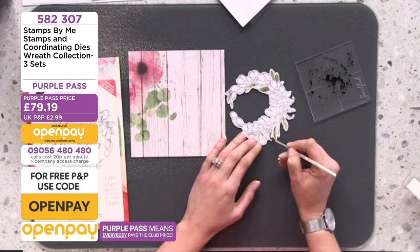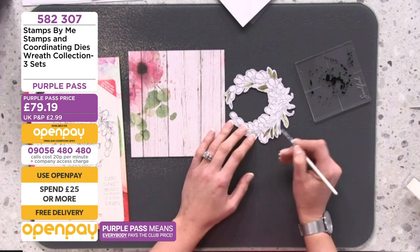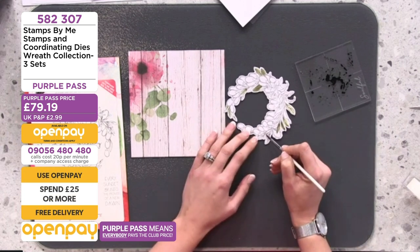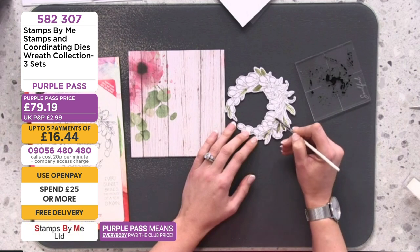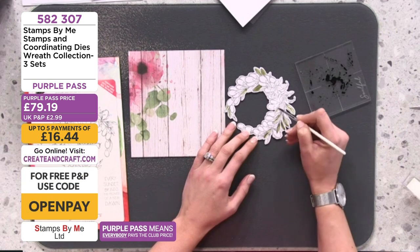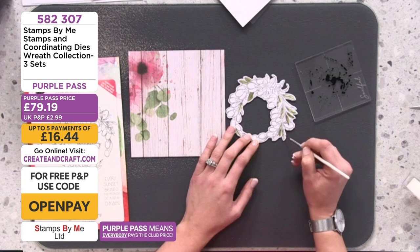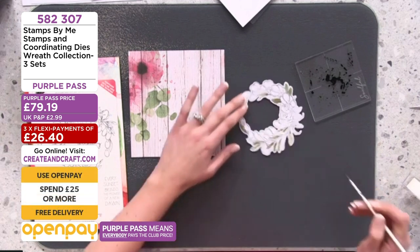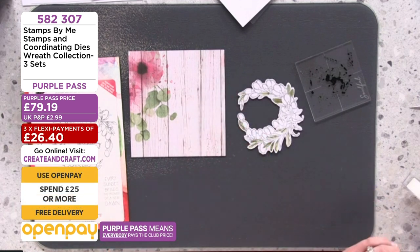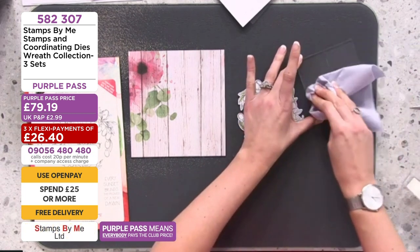I also have a pinky one. There are a few sets in the sale, along with lovely watercolor pens and alcohol markers — check out the website because Creating Craft have put incredible prices on some Stamps by Me products. If things have been a little expensive in the past, now's your chance to grab those bargains. At five pounds they're a great present for a friend for Christmas. Let me clean the green off the acrylic block and swap it out for a lovely pink.